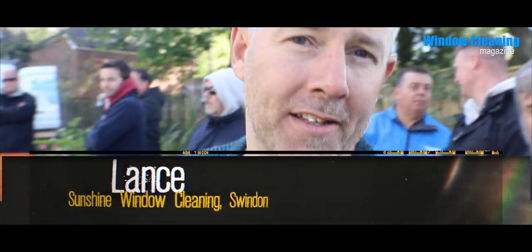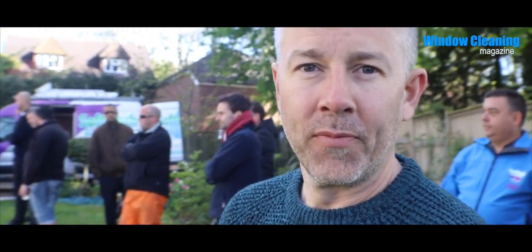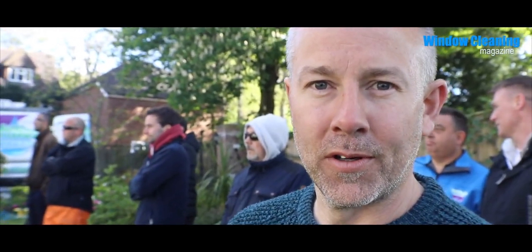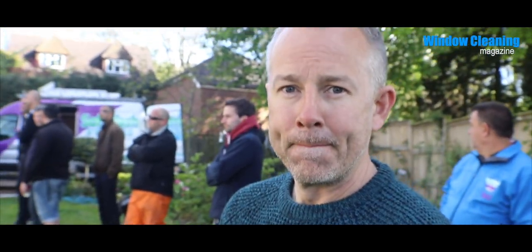Are you soft washing right now? No, I'm not - mainly window cleaning. So you're really interested in adding this onto your business? Yeah, I just came along for a bit of an insight into what goes on in this industry. Did you do the class yesterday? Yes. How'd you find that? Yeah, it's interesting - a bit of an eye-opener. So why do you want to add soft wash to your window cleaning business? I think it would probably be more lucrative than window cleaning and gutter and fascia cleaning.